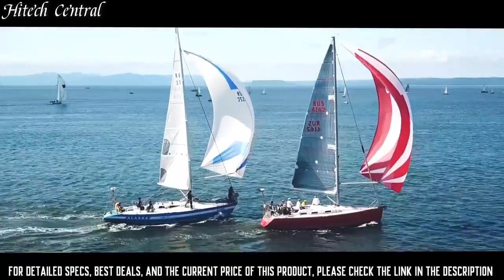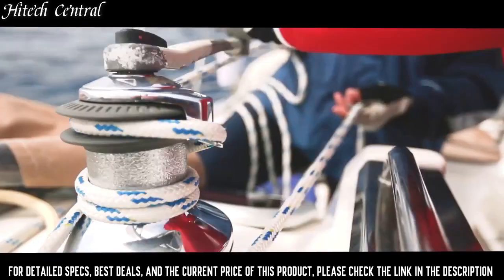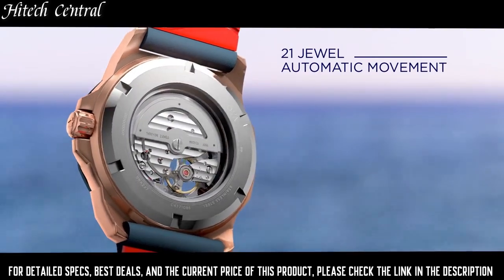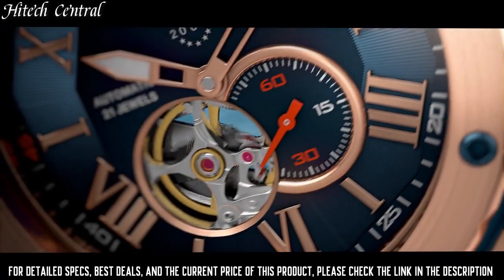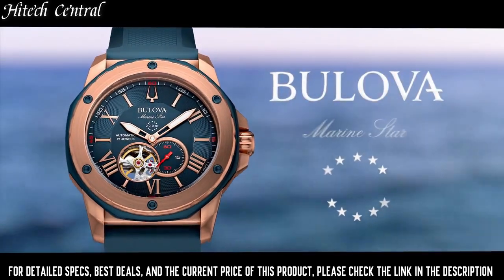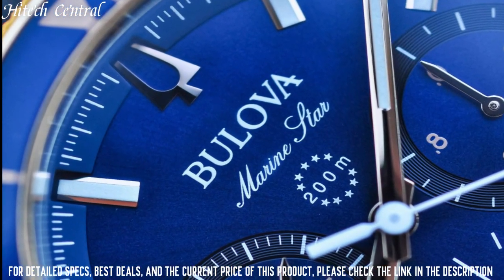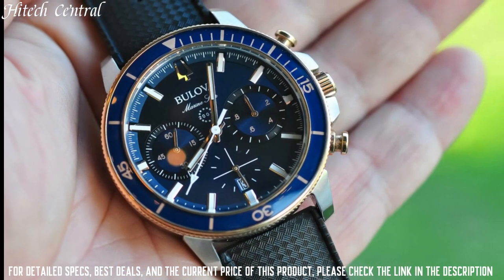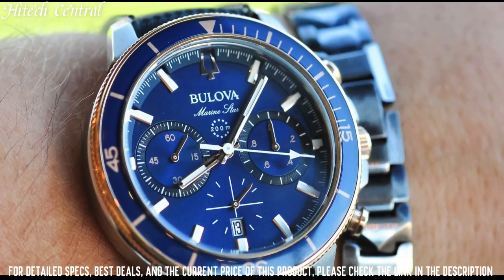Number 1: Bulova Men's Marine Star Chronograph Stainless Steel Quartz Dress Watch. Analog dial type, date display between 4 and 5 o'clock position. Chronograph with 3 subdials displaying 60-second, 60-minute, and 24 hours. Quartz movement, round case shape, case size 44mm, buckle clasp. Water-resistant at 100m / 330ft. Functions: chronograph, date, hour, minute, second.